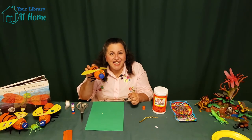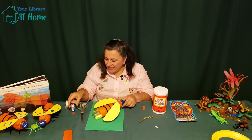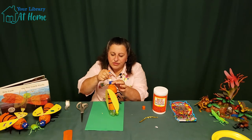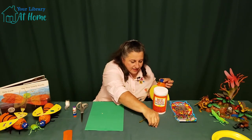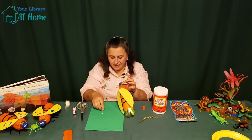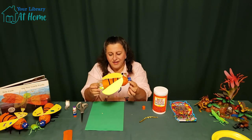And what do you think is next? What's missing? Some eyes! So let's put a nice amount of glue stick on the bottle cap. There we go.